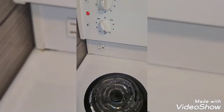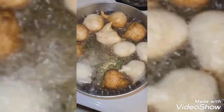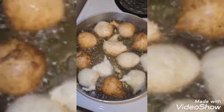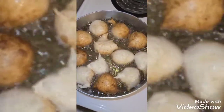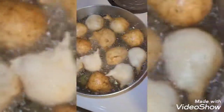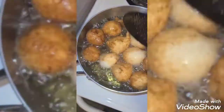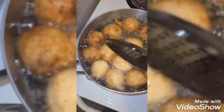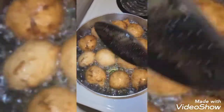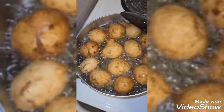Trust me, this is the best puff puff ever — the best one you can ever think of. It's just good to have snacks at home. You know, when I was in secondary school, if I wanted to buy puff puff like this I was always looking for a specific kind.